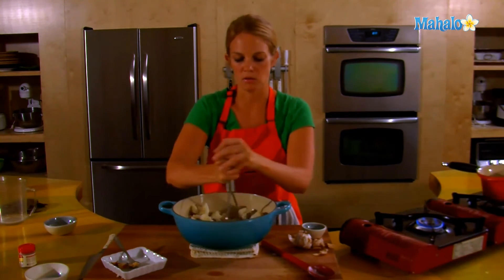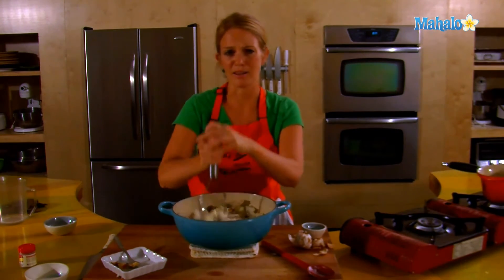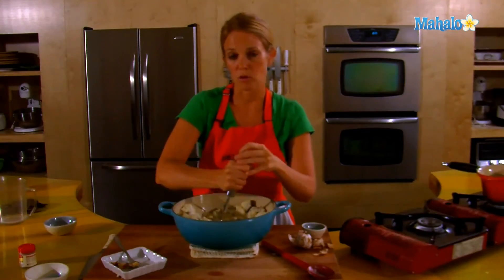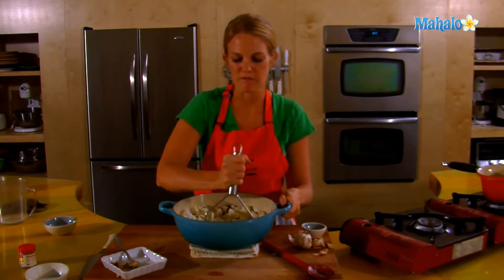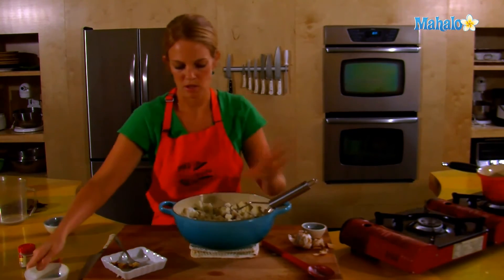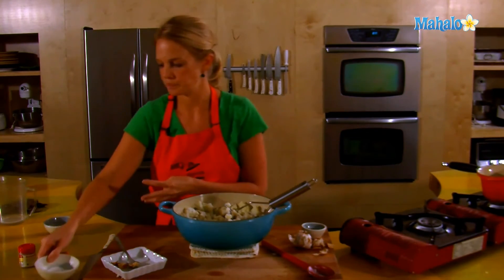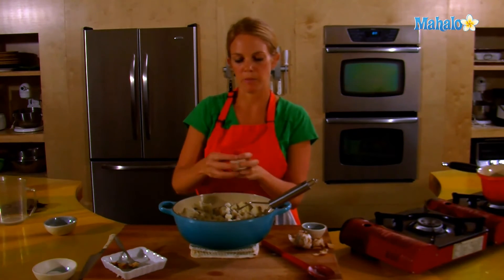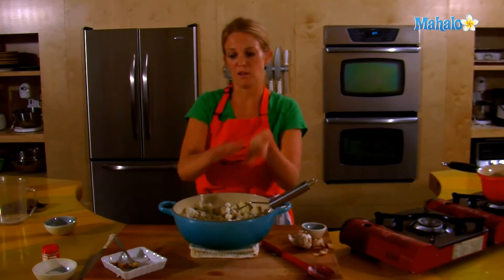Be gentle with your potatoes. If you mash too hard or for too long, they'll get gummy and gross. The skins aren't going to break up — you'll have nice, bitey, fibrous, tasty skins in there, which really do add a nice flavor. So that's partially mashed. Put in about a teaspoon of salt to start. Ground white pepper is nice for mashed potatoes instead of black pepper, because it really blends in — you don't see it. This is about a quarter of a teaspoon, so start light, because you'll taste along the way.